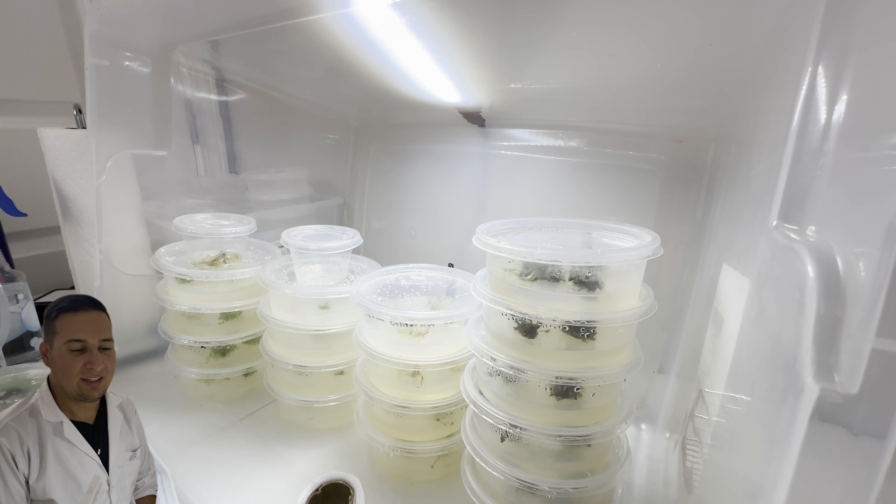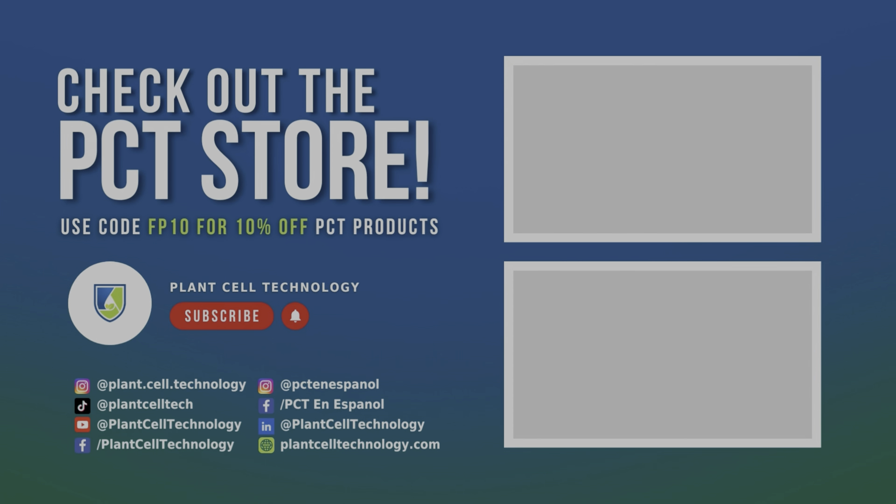Thanks for watching. If you're enjoying these tissue culture videos, make sure to follow us on social media for more content. If you're interested in conducting your own tissue culture experiments, check us out at plantseptechnology.com for all the products you need to get started. Use code FP10 for 10% off your first purchase.